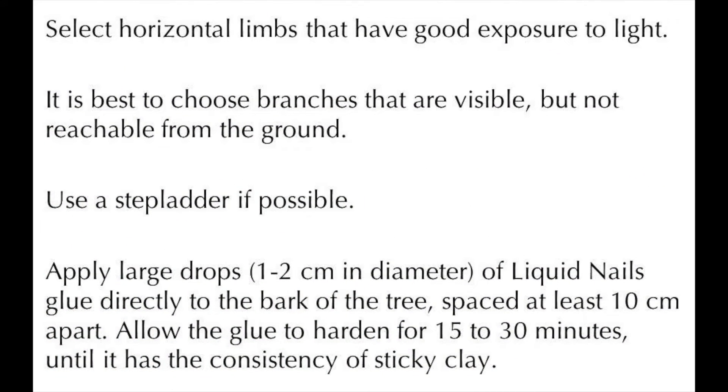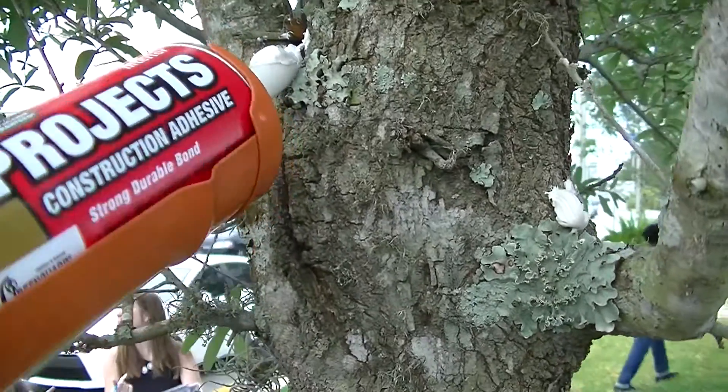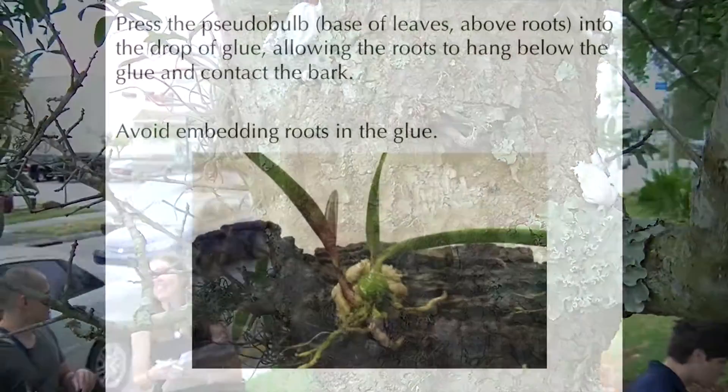It is best to choose branches with good light exposure, but that are not too close to the ground. Apply large drops of liquid nails directly to the bark of the tree.